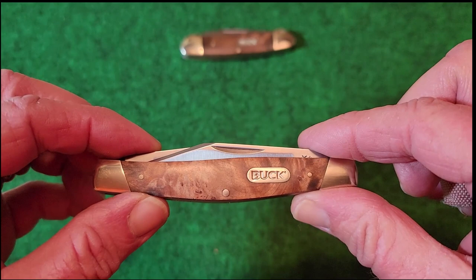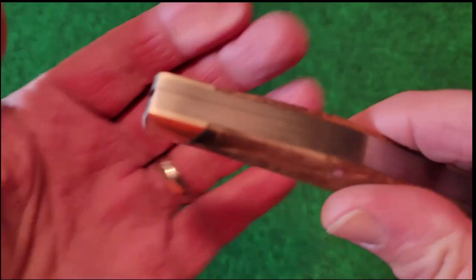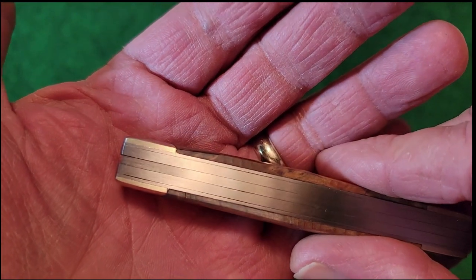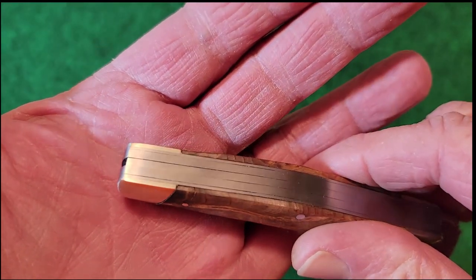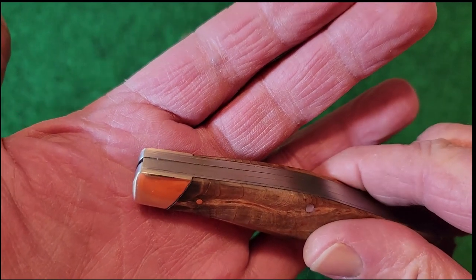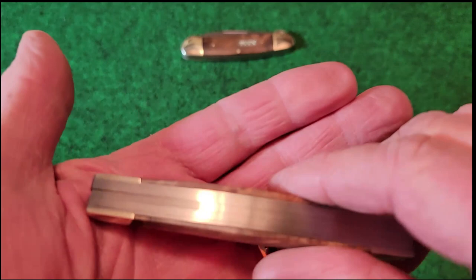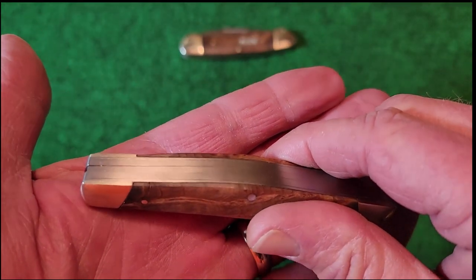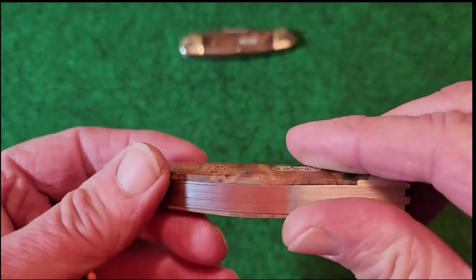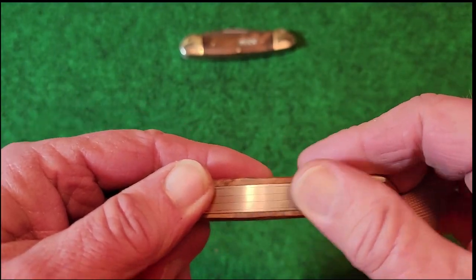It's disappointing to get one with this kind of fit and finish — I expect more out of Buck, especially now with these prices. If they're going to start charging this amount of money for a Chinese made knife and this is what you get, well, I don't know — do I continue to collect these or not? I'm really hoping they stand behind it, and like I said I believe they will.